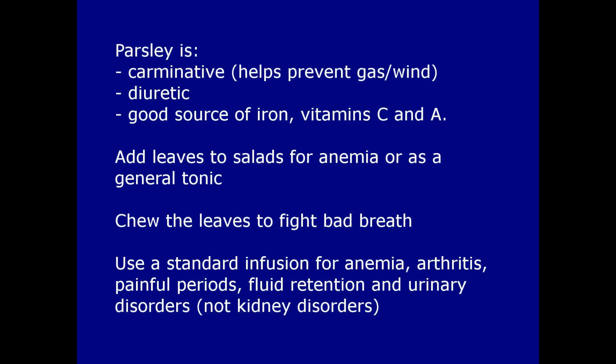Parsley is carminative and diuretic, and a good source of iron and vitamins C and A. Adding the leaves to salads is helpful for people who suffer from anaemia or who need a general tonic. You can also chew the leaves to guard against bad breath, especially after eating onions or garlic.